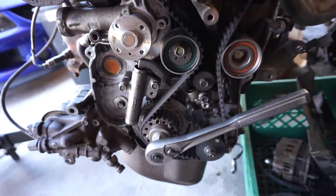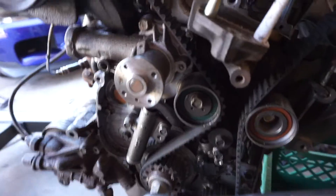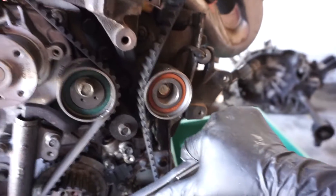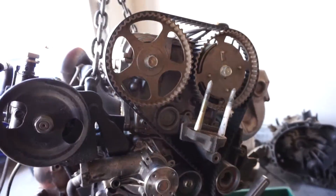Alright guys, that was pretty fast — took all that stuff out pretty quick. Nothing too bad. Every time, just make sure you're always at top dead center. I'm going to go ahead and spin this because it's pretty hard.